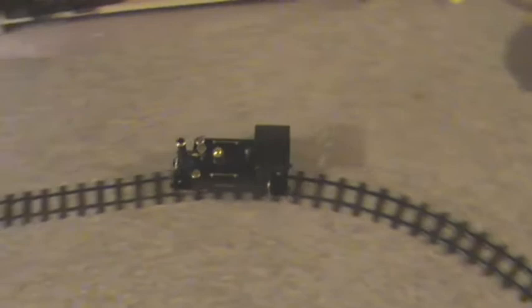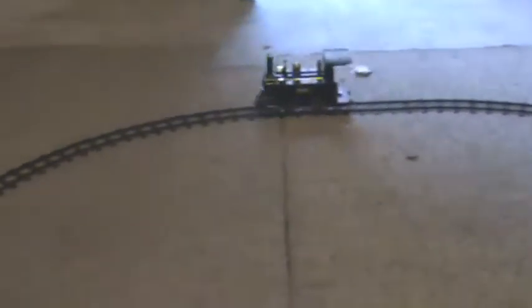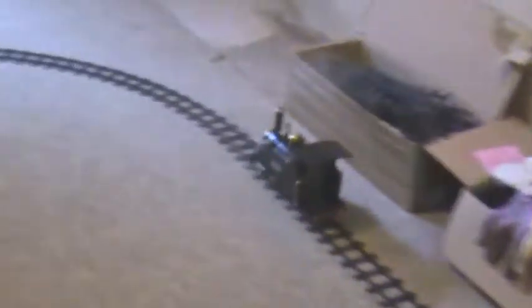We have more steam. That's nice. Perfect speed. Over the points. Oops. That wasn't supposed to happen. That's a lot more like it. Nice and slowly up the incline. Here we go.